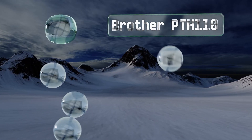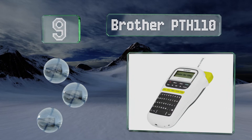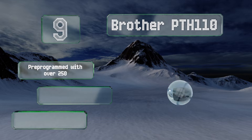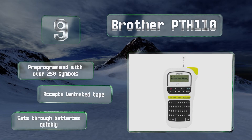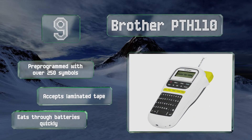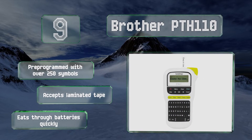At number nine, good for home office and on-the-go use, the Brother PTH-110 is available for an extremely affordable price and is equipped with dedicated one-touch keys for instant access to a variety of text fonts, styles, and frames. However, adjusting the paper margins is cumbersome. It's pre-programmed with over 250 symbols and accepts laminated tape, but it eats through batteries quickly.